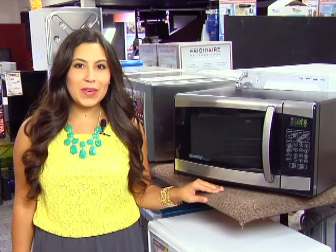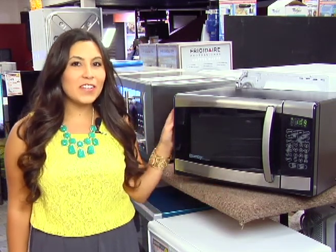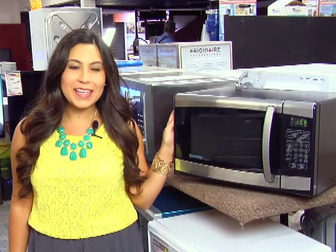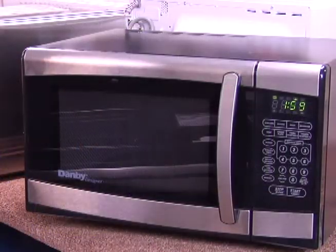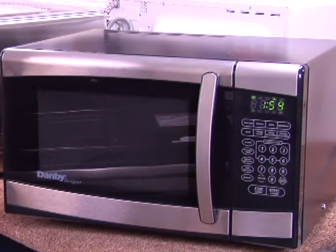Hi, I'm Lauren back on the showroom floor at Ventura TV with your weekly special for MeTV viewers. This week's special is this countertop microwave from Danby. This is a durable microwave with a stylish stainless steel exterior that is well suited for the kitchen, office, or even a dorm room.